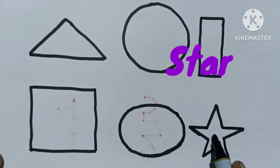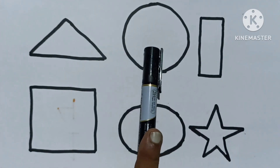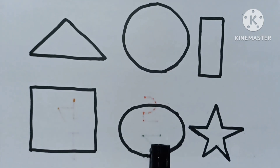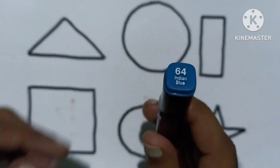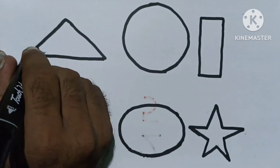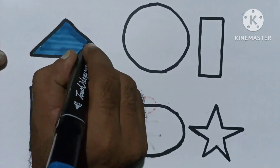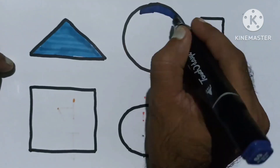Star, triangle, circle, rectangle, square, oval, star. Now I know my ABCs, next time won't you sing with me.